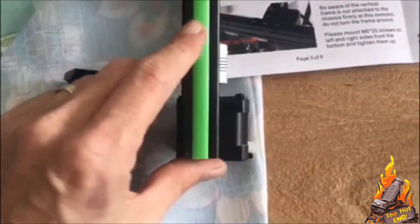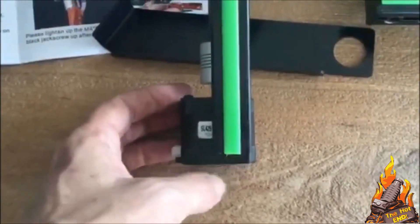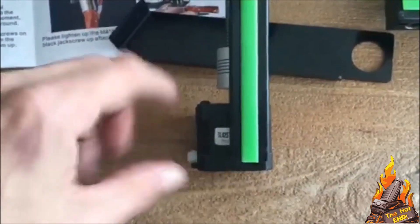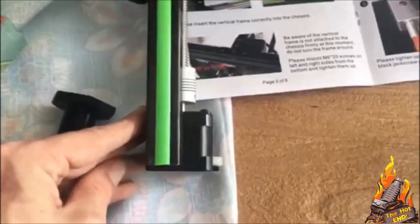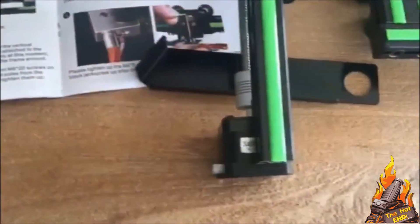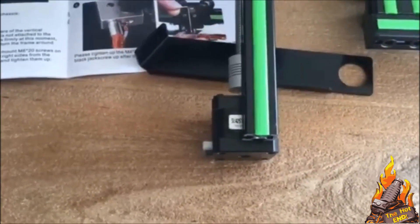Very quickly, I'm just going to show you this important step. You need to ensure these motors are flush with the bottom of this extrusion. There can't be a gap here — if there's a gap, the motors will hit the extrusion before the poles can actually be locked in. So ensure these are all the way up and they're flush with the extrusions.